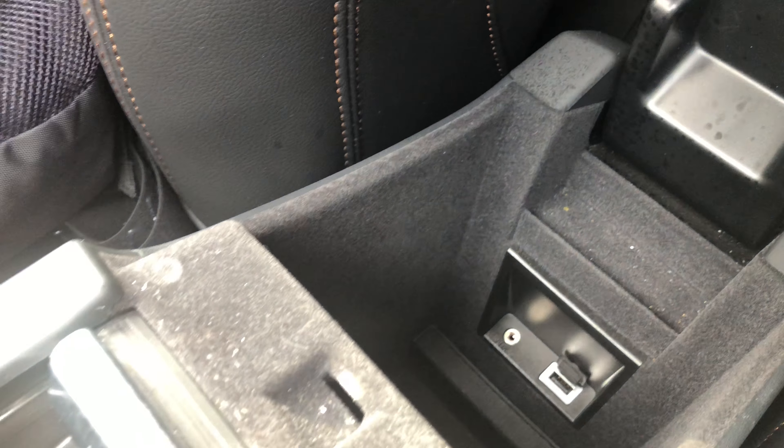Moving to the center console, look — there's a space in between where you can put some things down there. They're out of sight of people looking inside your vehicle.